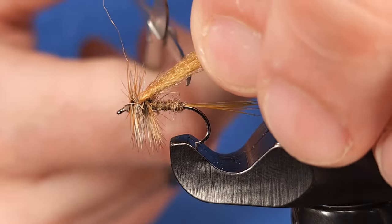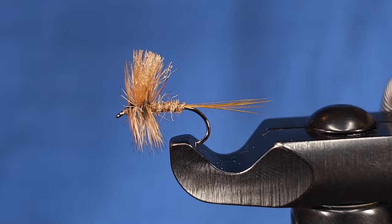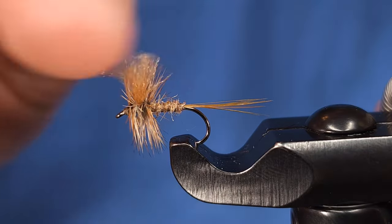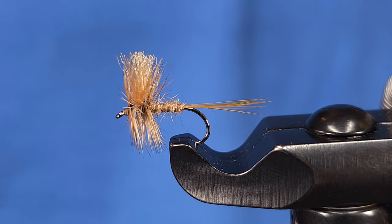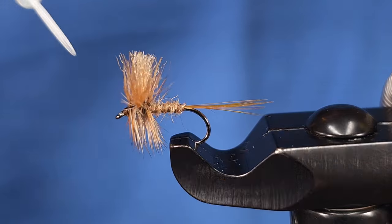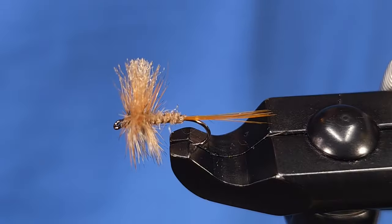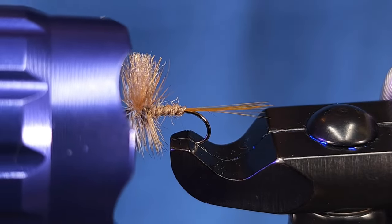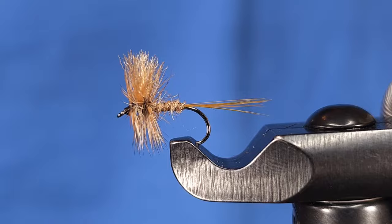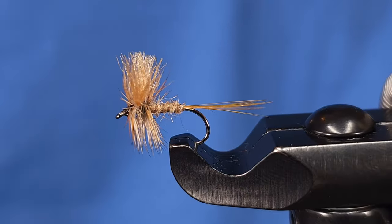For the wing, I'm going to snip it about a hook shank in length, or slightly longer than the hackle fibers if you prefer. To finish the fly I'm going to hit it with a little bit of Solarez Bone Dry — you can also use head cement or Sally Hansen's for that added durability. And there we have a March Brown dry fly pattern, a super common spring hatch here in the east. Tie them up, fish them, and let us know what you think. Thanks for checking in.